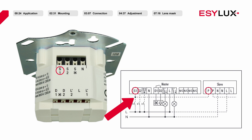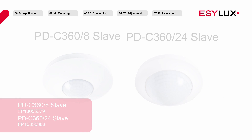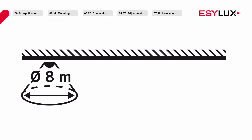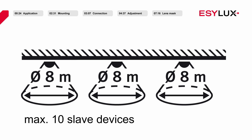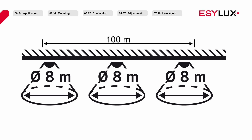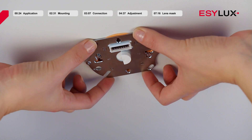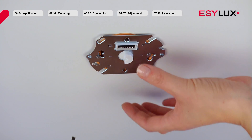If necessary, you can connect slave devices to terminal S1 to extend your detection area. The master detector will be able to differentiate between signals from a push button or a slave device. Please note that only up to a maximum of 10 slave devices may be connected to one master device, and the total cable length may not exceed 100 meters. Once you have wired the power section, secure it using two screws.